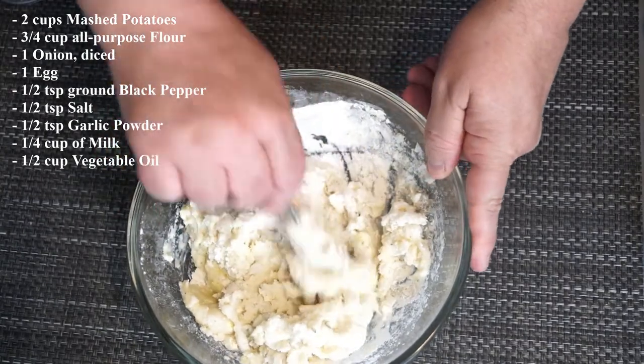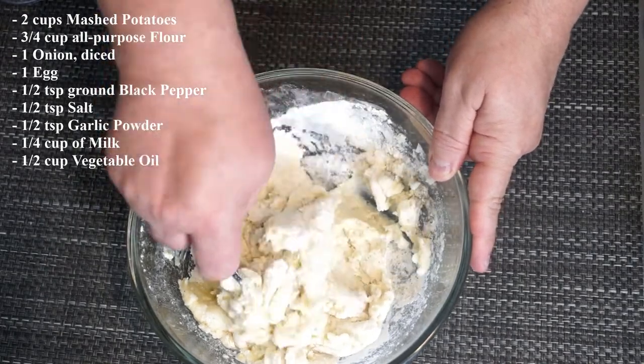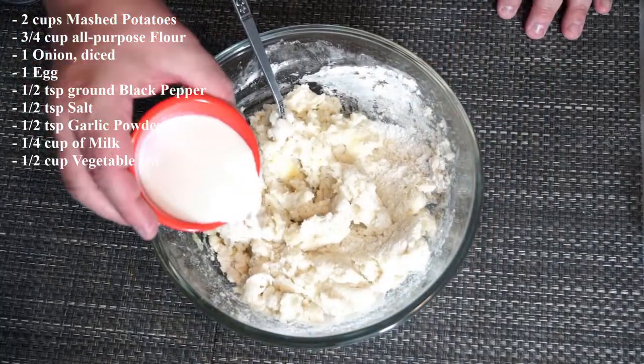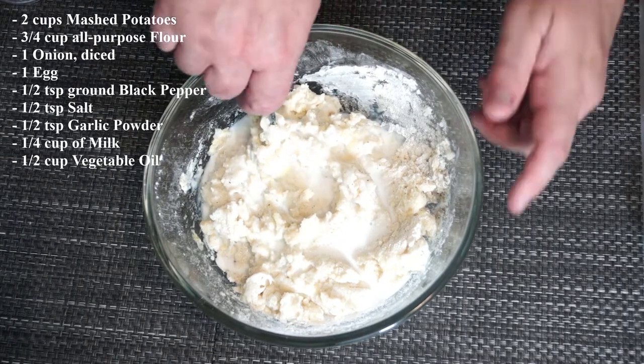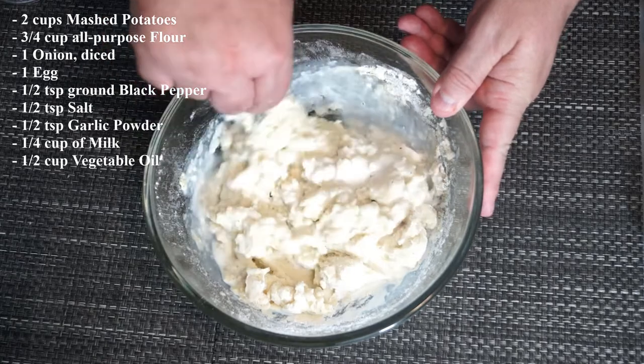Continue to mix this through until everything is together. If this is dry, and mine is a little dry, I add one-fourth cup of milk just so it gives it a little bit more binding. It's a little bit more mushy so when you go to make the potato cakes they're more manageable to put into the skillet to cook them.